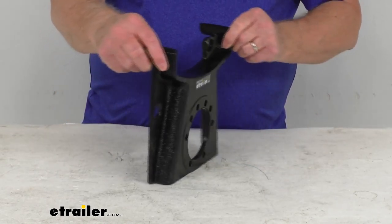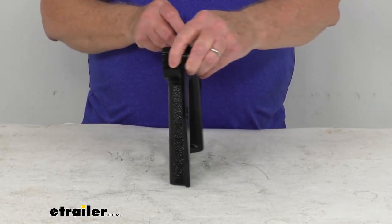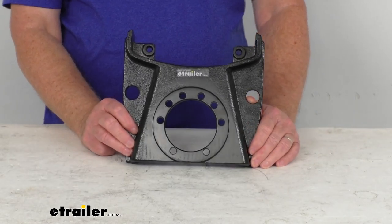It does have side supports to ensure that the load is carried by the bracket, not just the bolts. And it offers stiffeners which reduce vibration when you brake. This is a universal design, works with either left-hand or right-hand side assemblies.